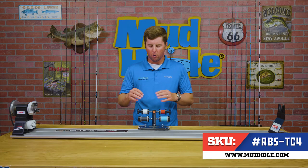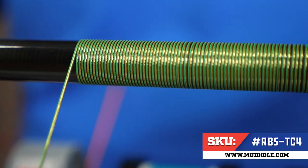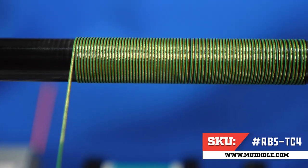Another great feature of the TC4 are the multiple thread guides down here on the base of the unit that allow you to utilize all four spools of thread at the same time for doing items like decorative butt wraps.